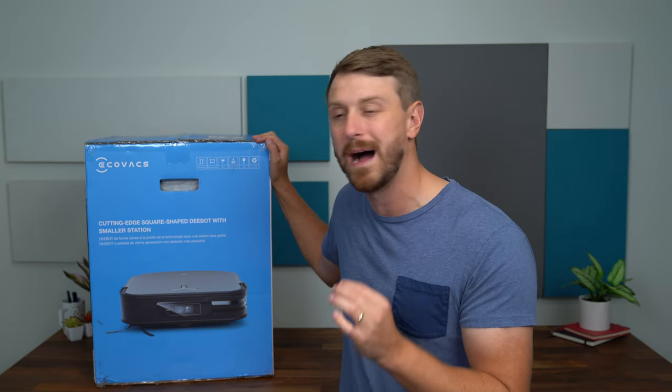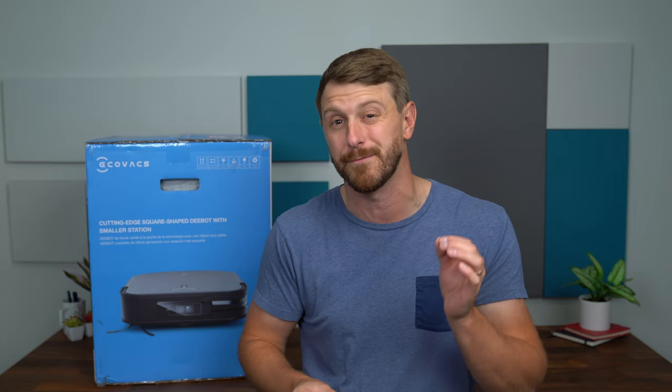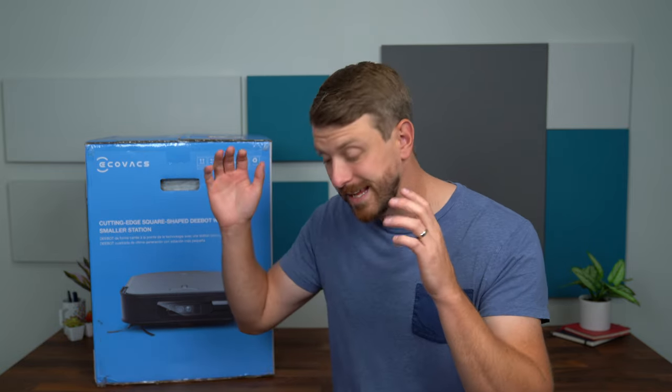Big thanks to Ecovacs for sponsoring this video and sending over the floor cleaning robot for us to check out. They have a new design — it's a more square and narrow body coupled with an updated navigation system, so it should be really great for smaller spaces. We're going to take a quick look at what comes in the box, run through the setup process, map it out, show off the app, and chat about the mopping system and self-emptying vacuum system.